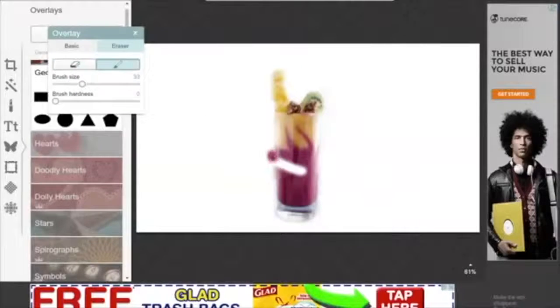If you mess up, you can always click on the paintbrush next to the eraser, and you can fill in the parts that you messed up. That's very helpful.